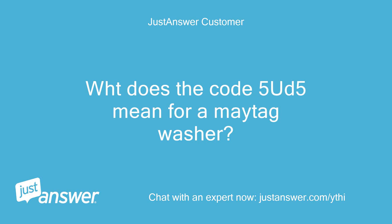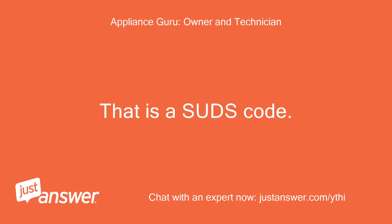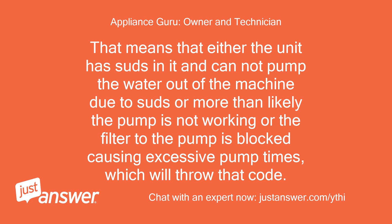What does the code 5Ud5 mean for a Maytag washer? Thanks for your question. That is a suds code. That means that either the unit has suds in it and cannot pump the water out of the machine due to suds, or more than likely the pump is not working, or the filter to the pump is blocked causing excessive pump times, which will throw that code.